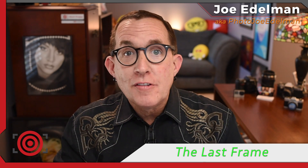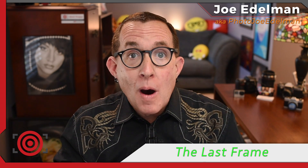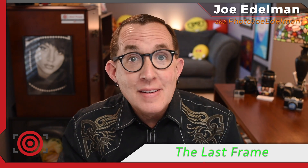Hey gang! Thanks for checking out this week's episode of The Last Frame. In this episode I have a real simple 2-light lingerie glamour shot that uses the all-purpose box that I showed you in my DIY home studio video. Stay tuned!